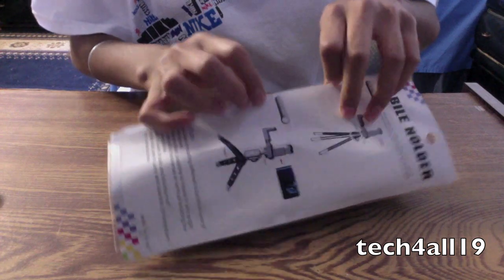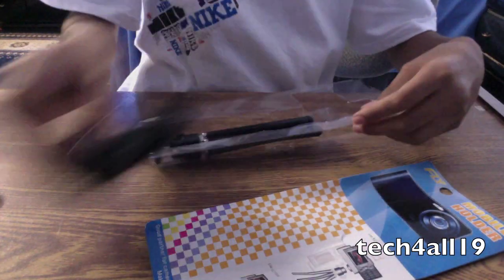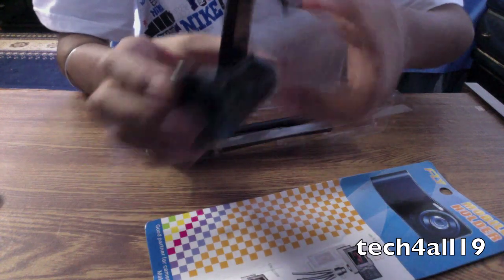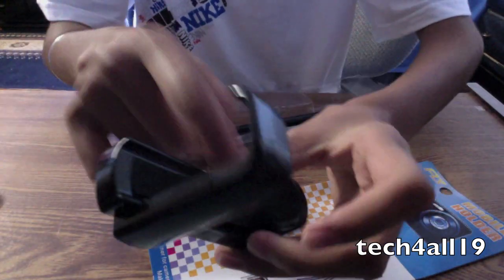This is going to be a really quick unboxing because I have somewhere to go. Here's the part where your iPhone goes into — it extends out like that. And it does have padding in it, right here and here.